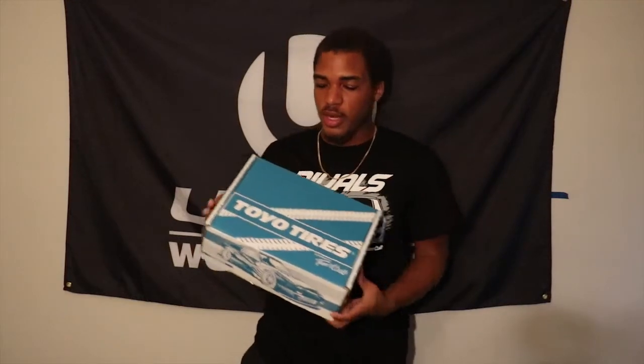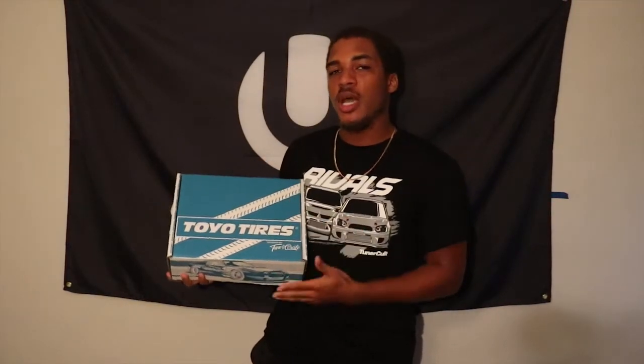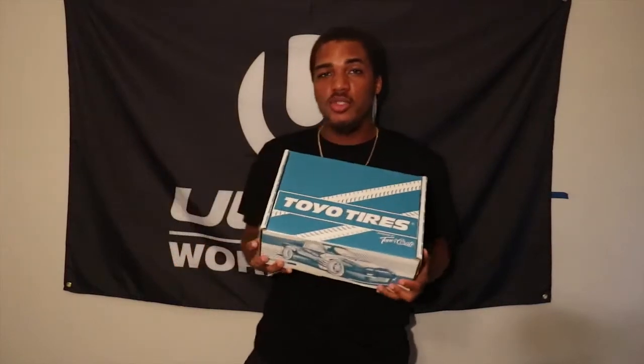Yo, what is up YouTube, the name is Tekken Heat and happy new year to all you guys. As we begin the start of January, it is time for our Tuner Crate unboxing video, and this month's collaboration is with Toyo Tires. I just want to say this Toyo Tire box that they made is pretty damn nice, so without further ado let's get to unboxing.